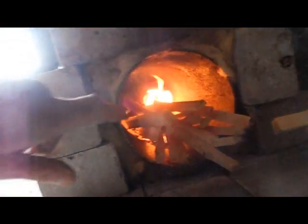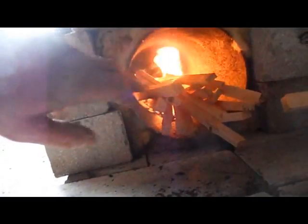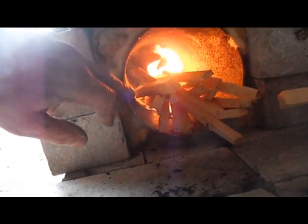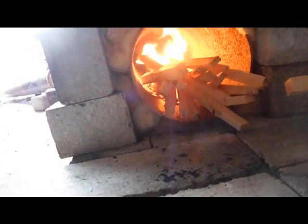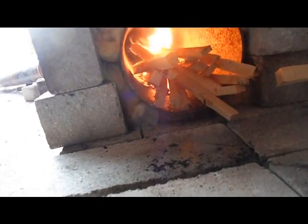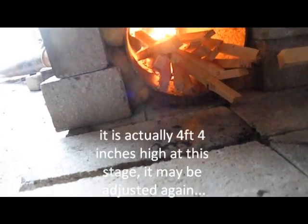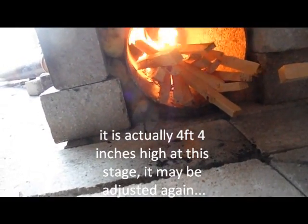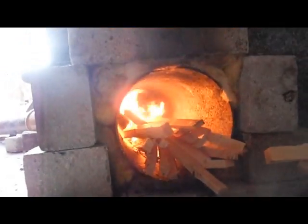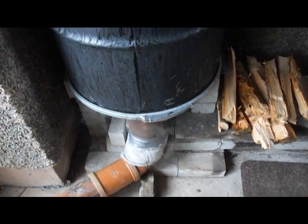The length of the burn tube — that's the flat tube I'm calling the burn tube — is just under three foot, and the height of the riser is about four foot. I'll do all the measurements and the rest of that stuff later.